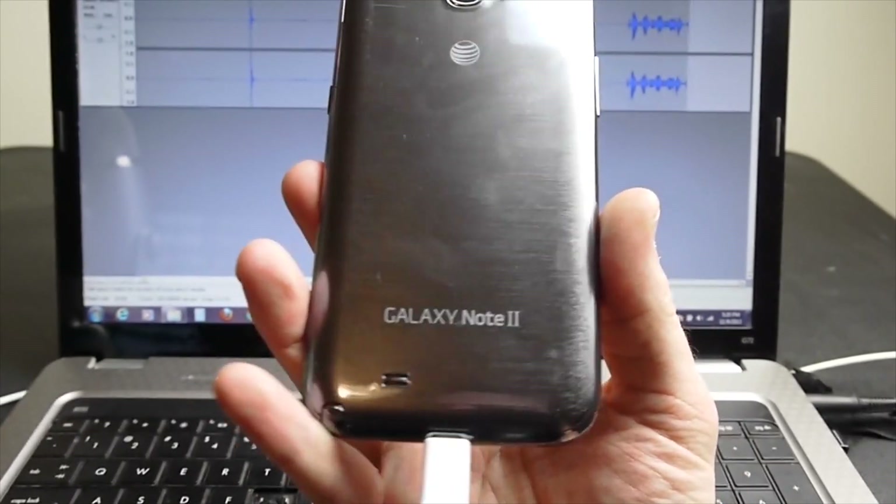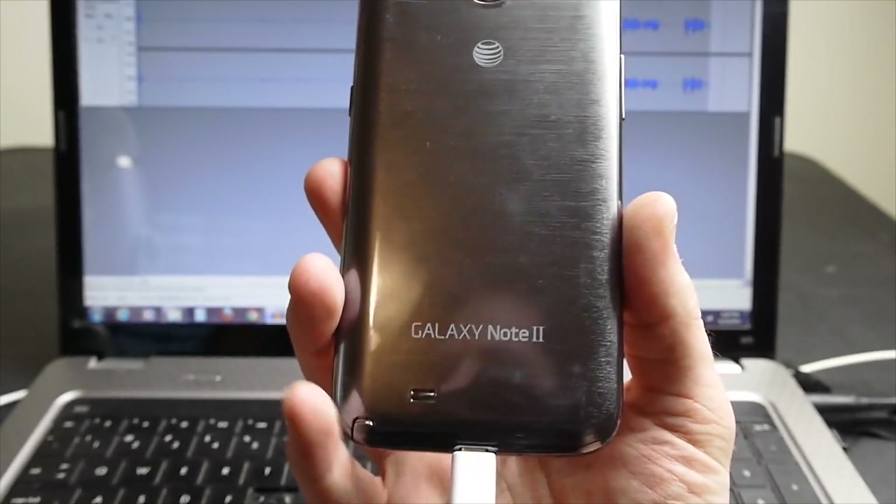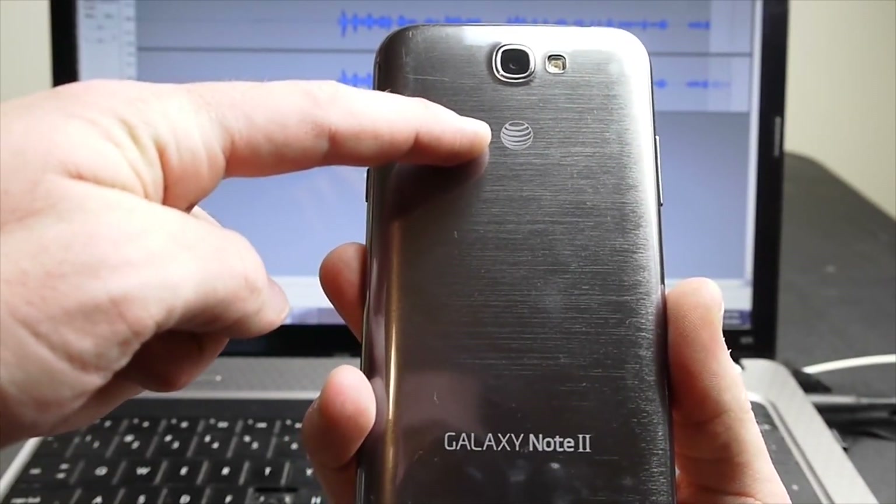Today I want to show you how to flash the pre-release official Jellybean Android 4.3 to your Samsung Galaxy Note 2. This will be specifically for the AT&T version, the i317.